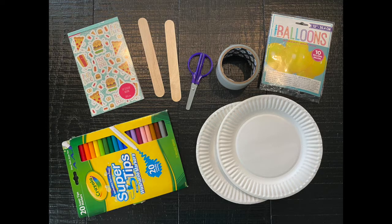For this activity, you'll need two paper plates, two jumbo craft sticks, markers, crayons, or colored pencils. Stickers are optional, tape, scissors, and a balloon.